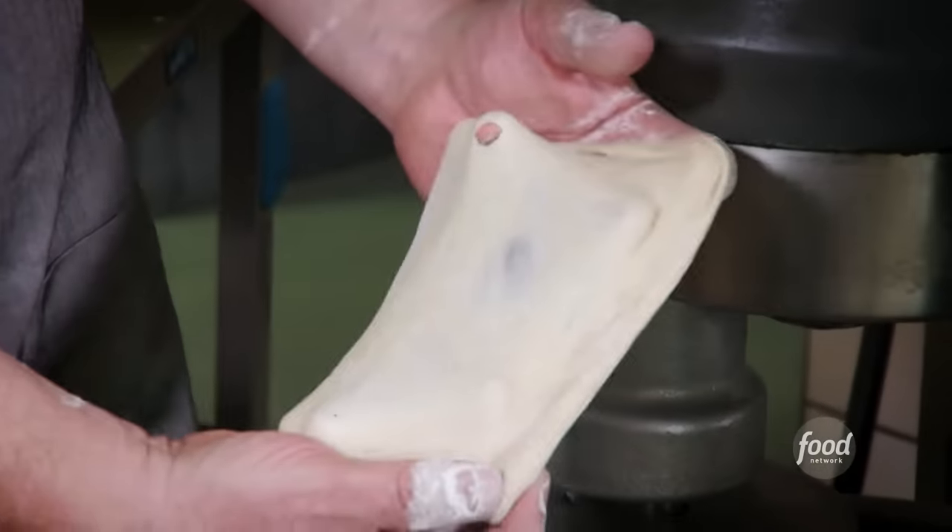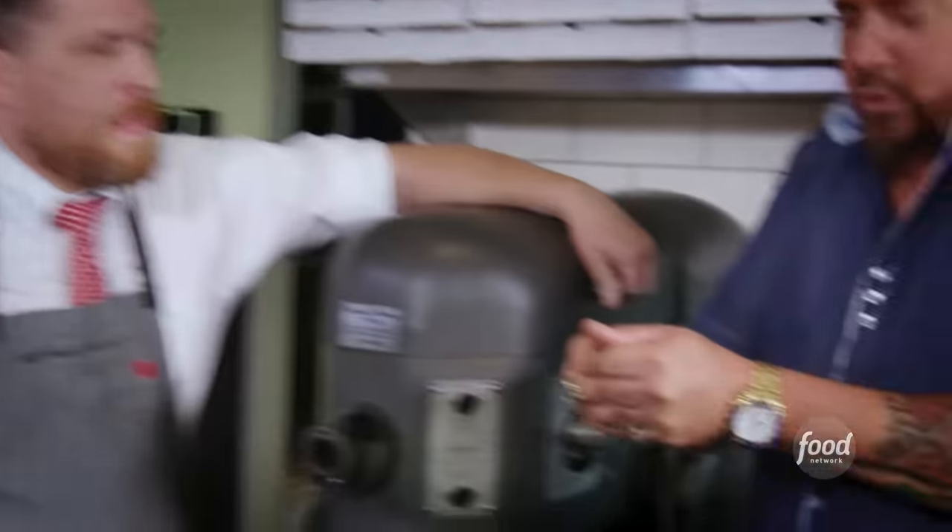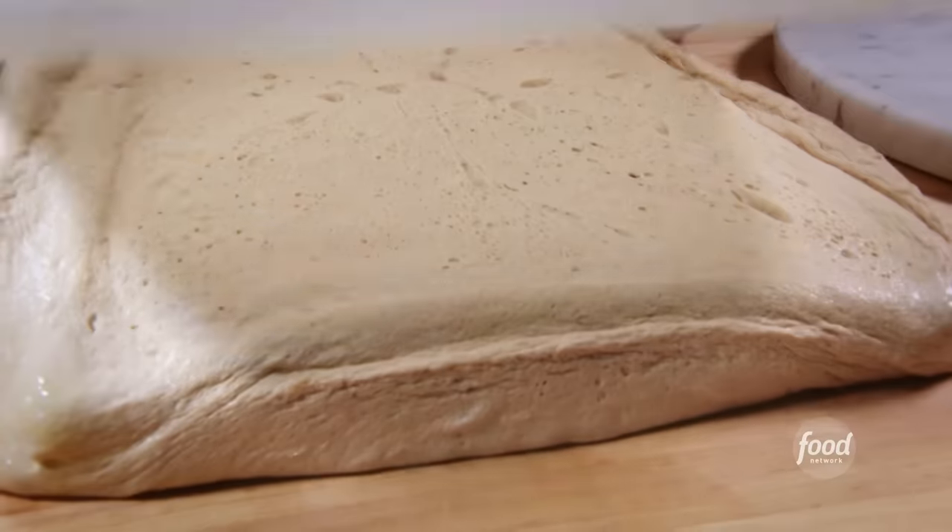Run the mixer for about another five minutes. Grab a hunk of dough — just make sure that it'll stretch and it's nice and thin. If you go and stretch it and it splits open, then it hasn't built the gluten; it has to be mixed a little bit more. Bring it out, let it rest for 24 hours, then portion it.